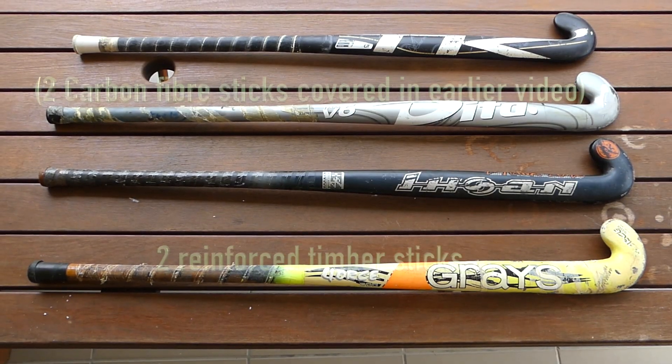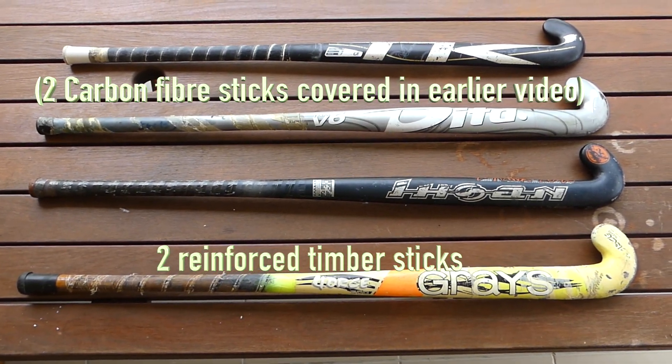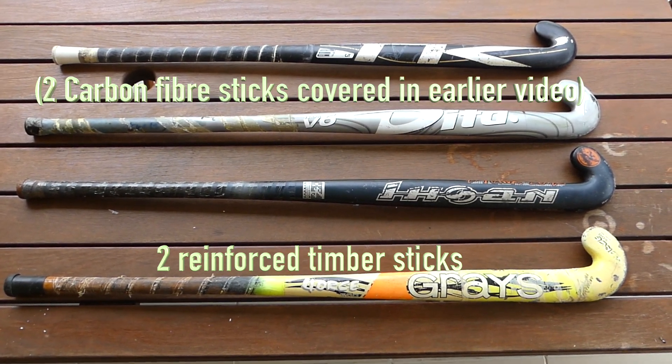Here we are on the timber stick. Today I'm going to talk about what's inside a hockey stick, second edition. In this particular case I'm having a look at a couple of timber hockey sticks.